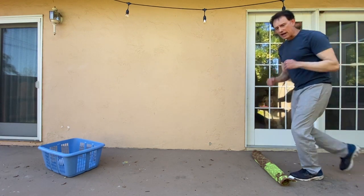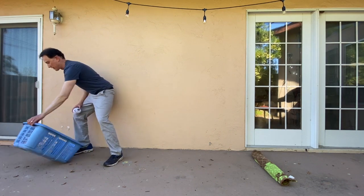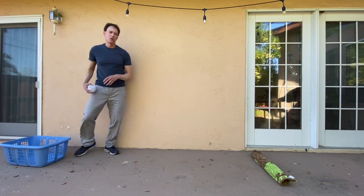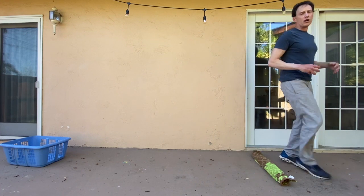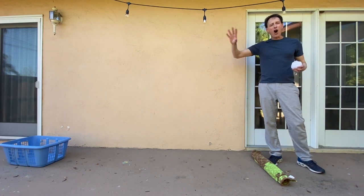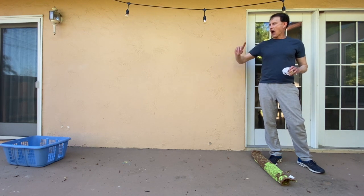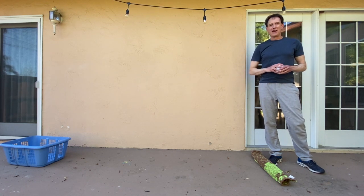Toss it — I made it that time! That means I get to turn my laundry basket, just a little bit further. Keep on going. See how far you can turn your laundry basket. How many times can you make it in? How far can you get it away from you? Have fun tossing. Bye!